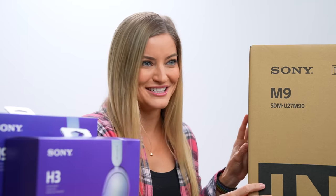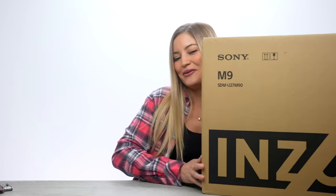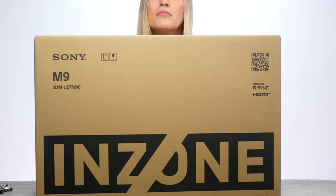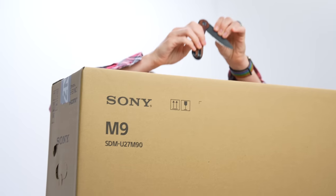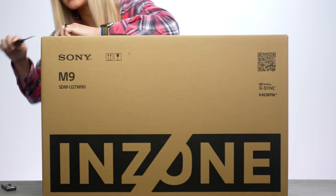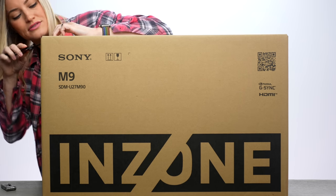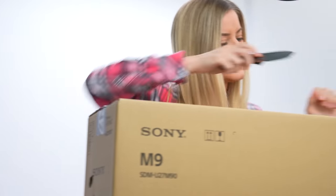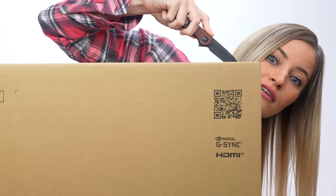First up, let's open up this monitor. Oh boy, here it is! Can you still see me? Nope, you can't. That's fine. This isn't about me, it's about you. I'm very interested to see what Sony does with this new brand called InZone. It's kind of gaming focused — a whole new line of accessories, starting with this new monitor and headphones.